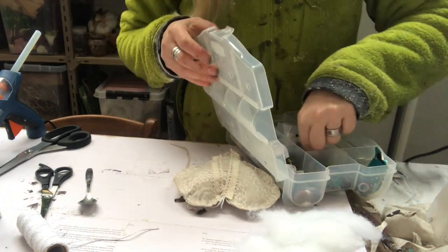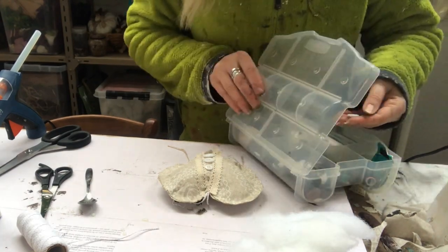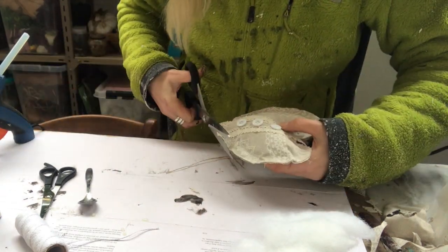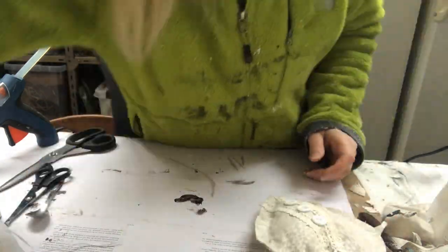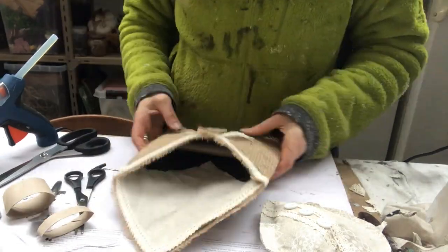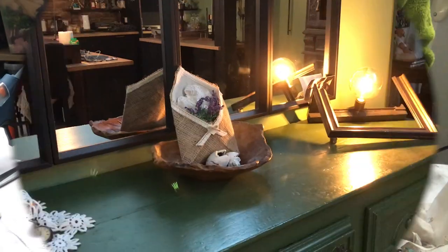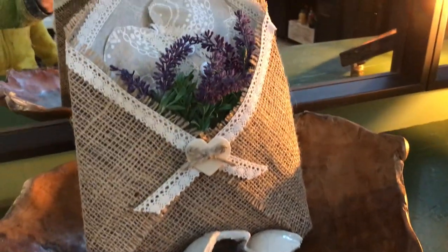I will embellish it a bit further with some cute little white buttons that I put on top in between the lace ribbons and just hot glue them into place. Then I trim it a little bit. Now I just take some cardboard to open up the envelope a little bit, along with some pillow stuffing — that will do just to keep it a little bit open. Here it is, and I decided to put in some lavender picks in front as well to go with the scent of the heart.